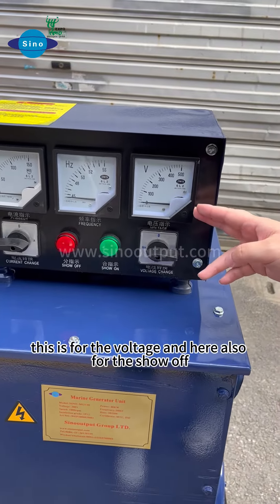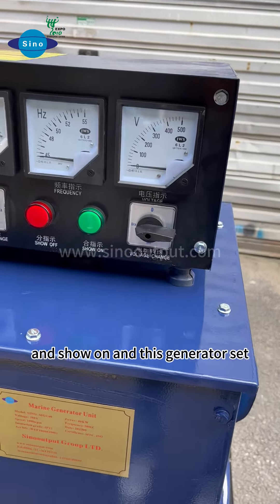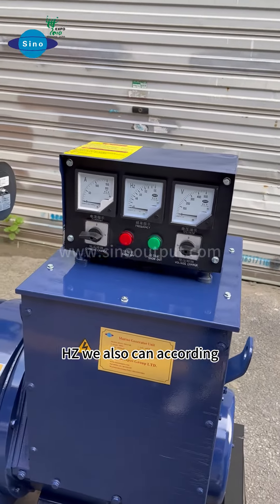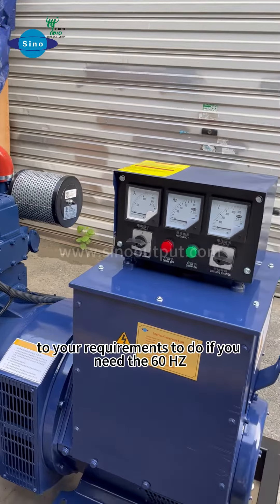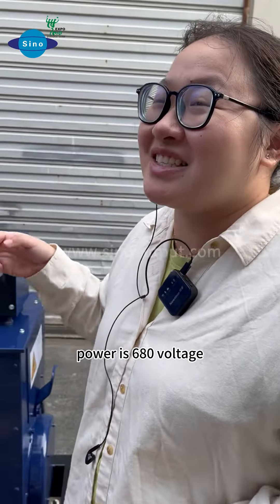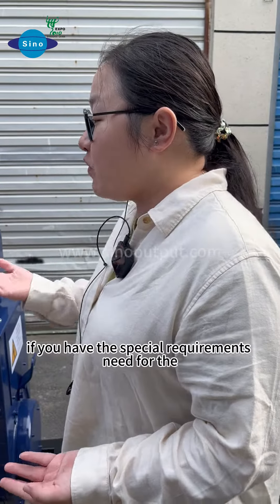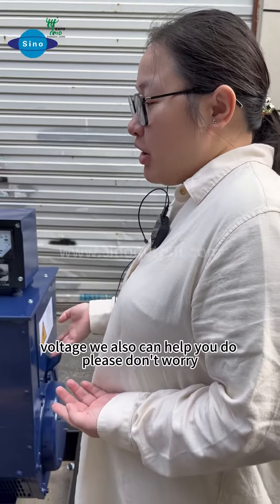This is for the voltage, and here also for the shut-off and shut-on. This generator set is 50Hz. We also can configure it to 60Hz according to your requirements. And this generator power is 680V. If you don't have special voltage requirements, we also can help you.